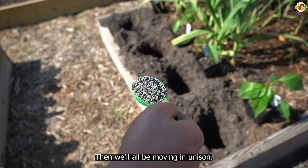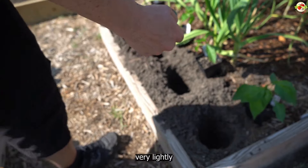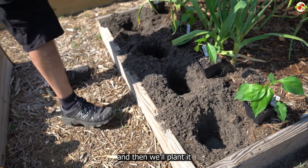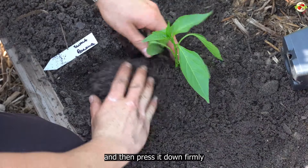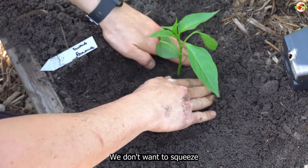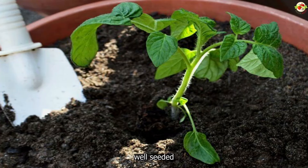Turn the container upside down and the pepper plant will pop right out. Take the roots and fluff them very lightly to loosen them up a little bit, then plant it slightly deeper in the planting hole. Push the soil around the pepper plant and press it down firmly — but not too hard. We don't want to squeeze all of the air out of the soil, but we do want the pepper to be well-seated.